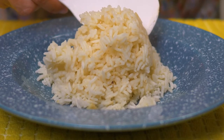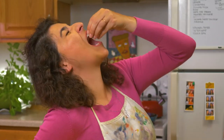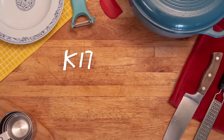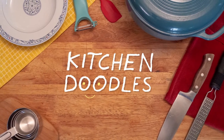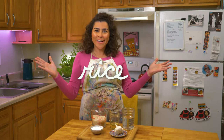It's soft, it's garlicky, it's warm, and it's just the best comfort food. I'm just eating so much rice. Hi, I'm Bruna, and today we'll be making Brazilian rice together.